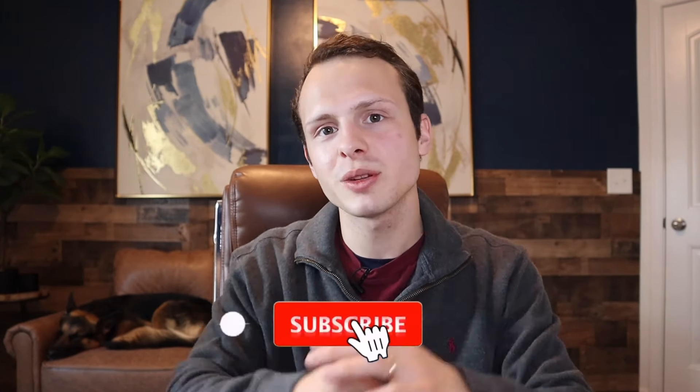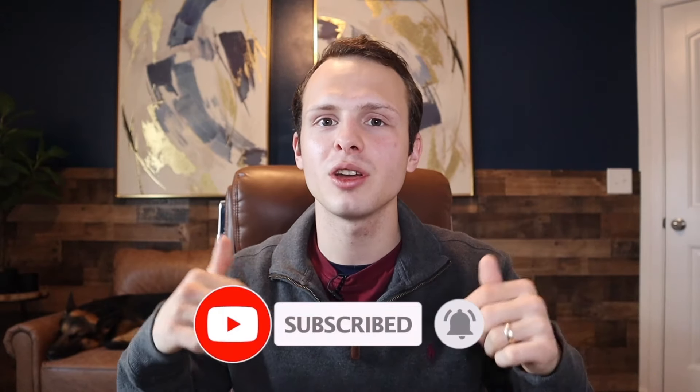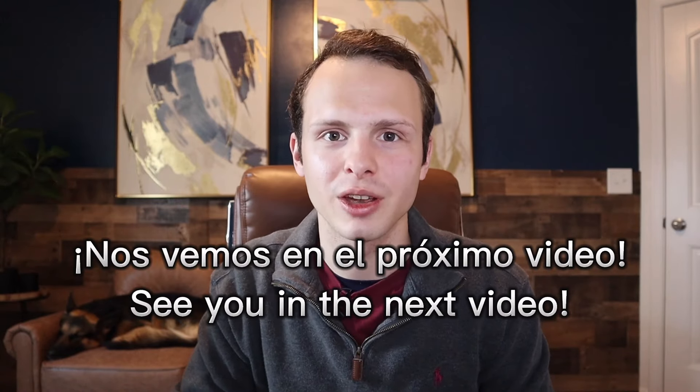I hope you got a ton of value out of this video. If you did, show some love by hitting that like button and subscribing to the channel. Comment below what kind of help you need with Spanish so I can make some videos on it. Y nos vemos en el próximo video. Chao.